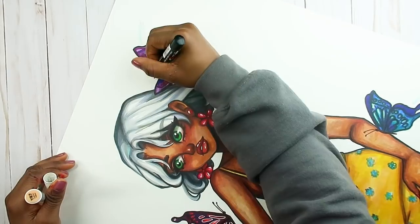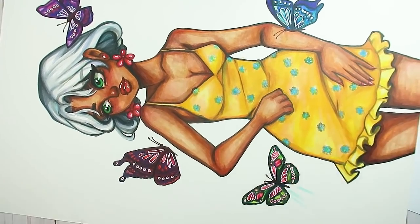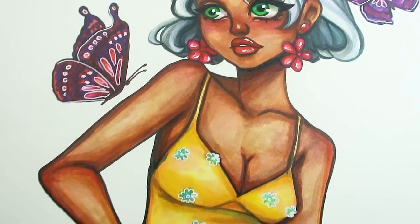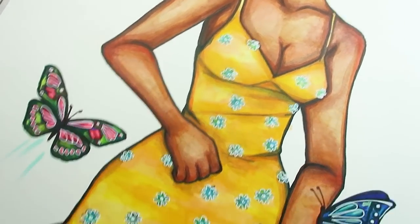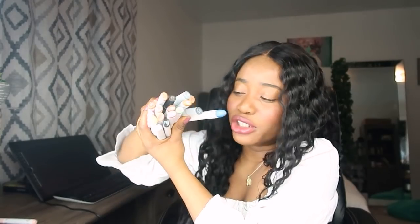Here I'm just adding the final details using Posca pens — hallelujah, I am done! I won't be doing this again. Let me show you all the markers that are dried — they're mostly my Copic markers, about seven to eight dollars per marker, all dried up. The good thing is I can buy refills, so I'll be saving them until I can afford some.